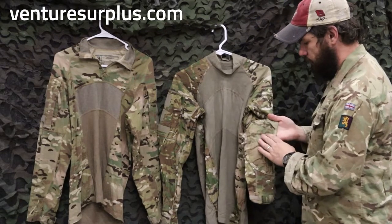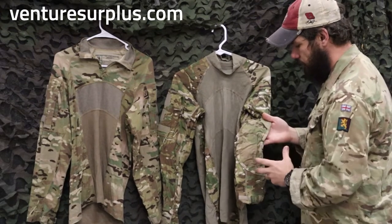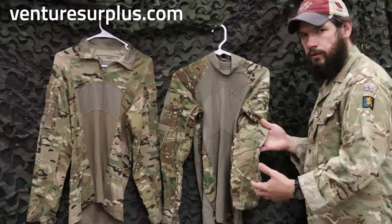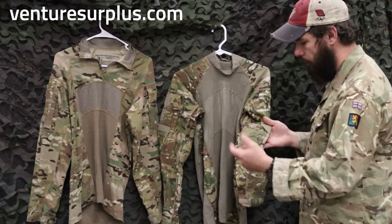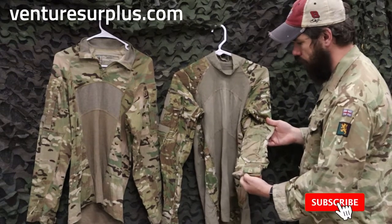On the elbows it's reinforced with a basketball-type rubberized dot material, so you have a little extra grip when you're prone and it's going to reinforce that elbow when you really hit the ground. And you have adjustable sleeve cuffs.